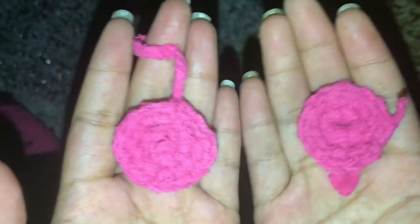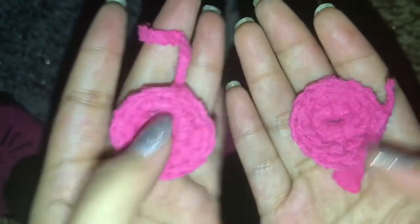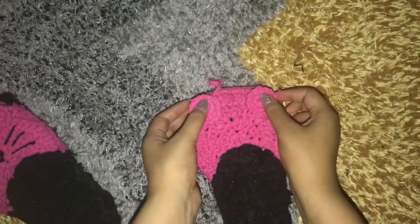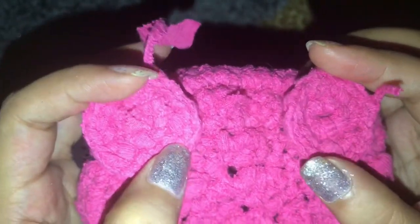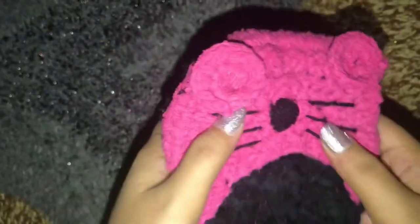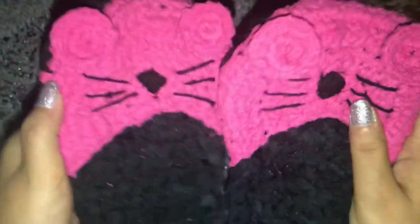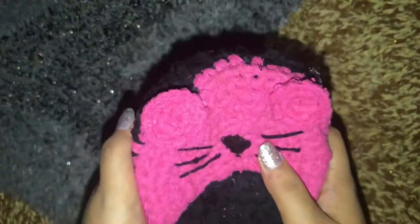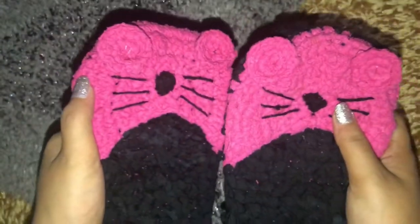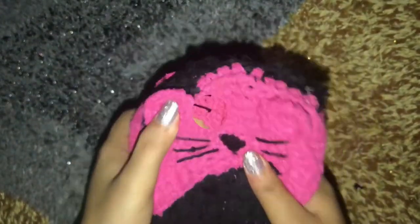As you can see I am finished with these two little ears. I'm gonna be placing them right here. Guys, I am finished with my slippers! If you like my ideas and this video please hit the like button, share my videos, and subscribe to my channel. Follow me on Instagram — the link will be in my description.